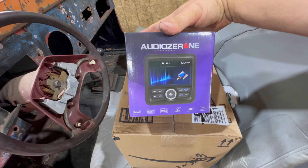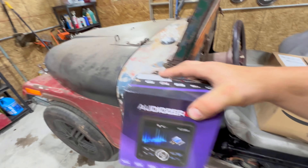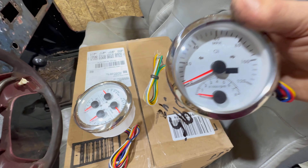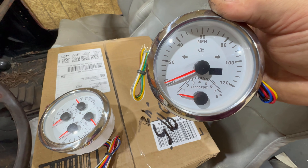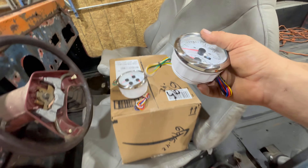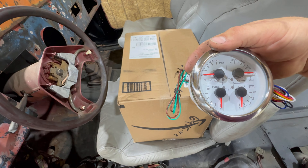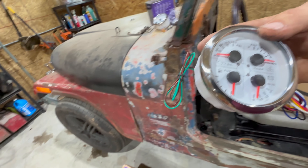This is a marine Bluetooth radio — you know, I gotta have my tunes. These are the gauges I decided to go with. This is a speedo-tach, and it also has the turn signal indicators and the high beam indicator. This other one here has oil pressure, water temp, fuel gauge, and voltage meter all in it. So we may have everything in two gauges.